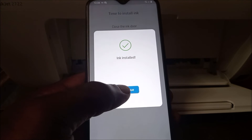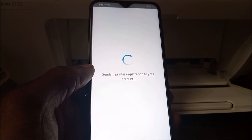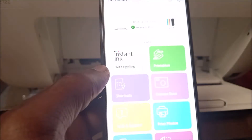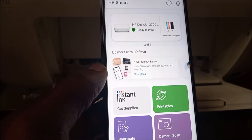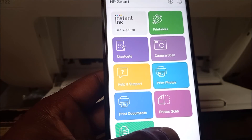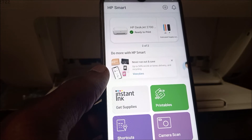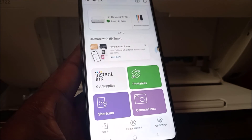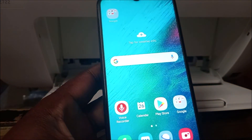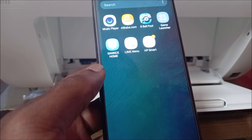It is now checking the printer — the ink is installed. You can see it sending printer registration to the account. We have the HP Smart app here and we can see the ink level. We can camera scan, print photos, print and scan documents, and copy — this is quite awesome and useful. You can use the same account on your phone and your computer, so we are going to do this on the computer as well. We'll need to download HP Smart on our computer.